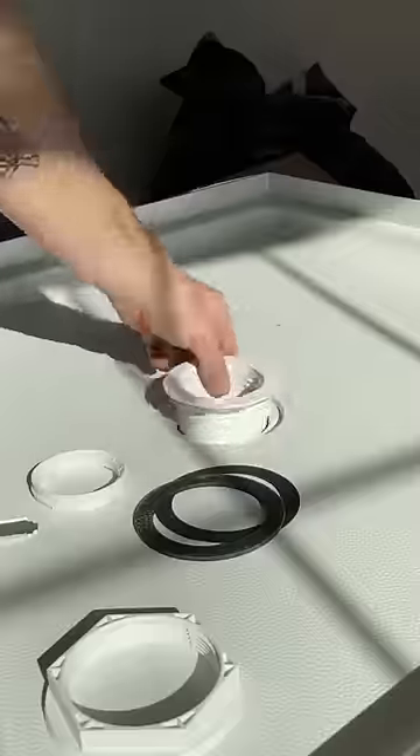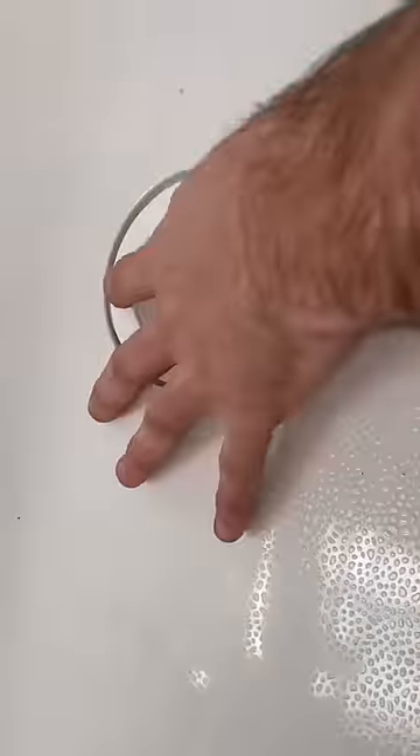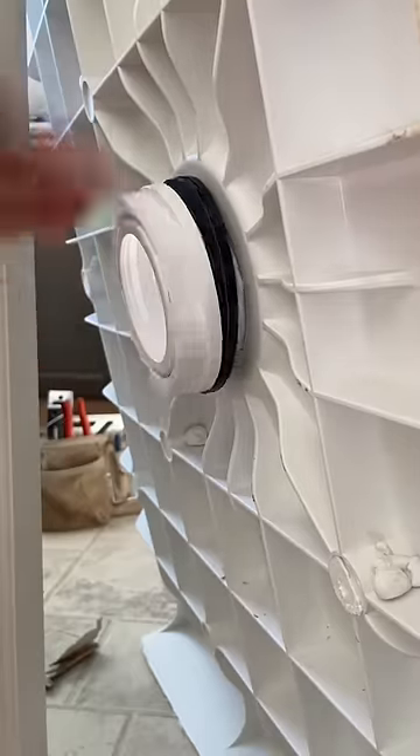In this video, we're going to be installing Odie's caulk-free shower drain. I noticed that there isn't a lot of videos of this install on YouTube, so I thought I'd make one myself.